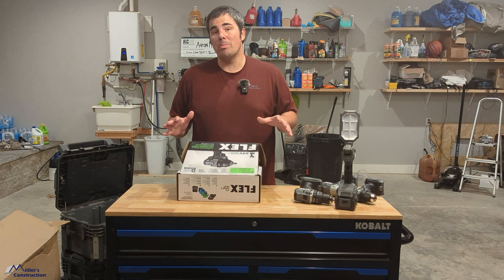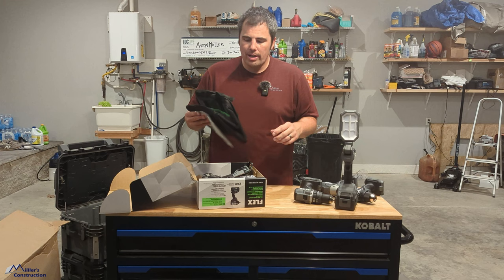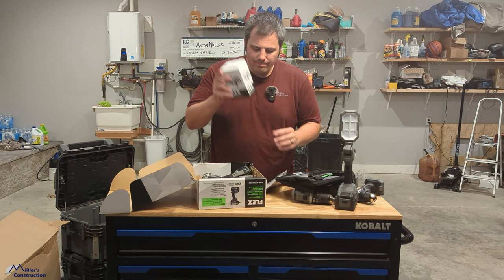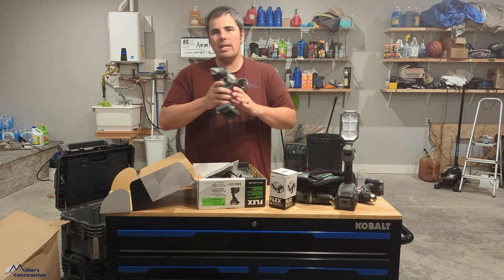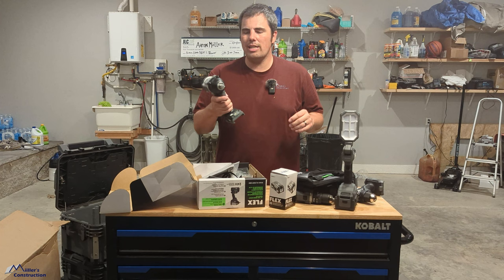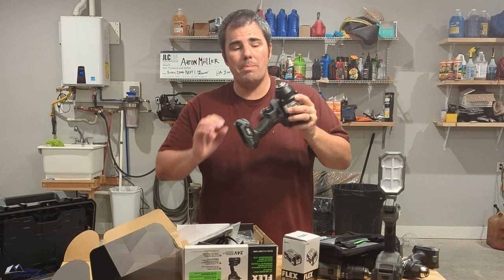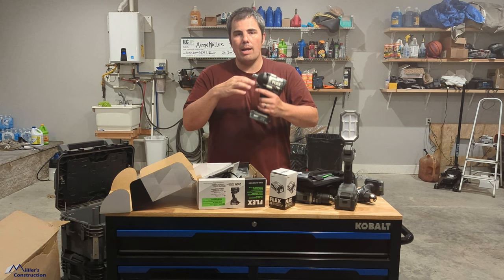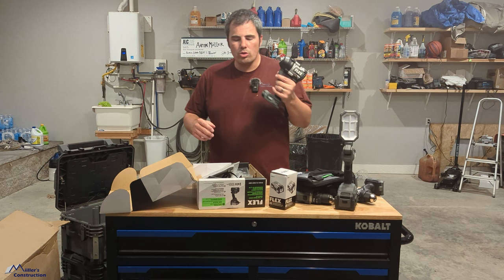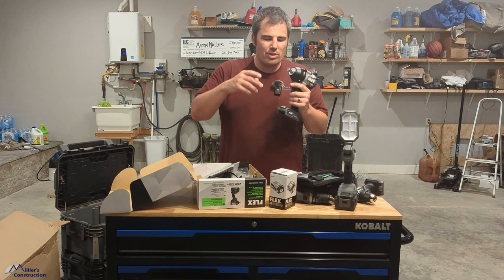This is the Flex mid-torque impact wrench at $269, and that's for the kit — you get a 5.0 amp-hour battery, a bag, and a fast charger. We have the high-torque impact wrench and we love it. We've brought it onto the job site a couple of times to drive big Titan HD bolts down for sill plates, big anchors, things like that. This mid-torque is going to be great for driving large lags or Titan HD fasteners, but you could also change a car tire with it. It puts out 750 foot-pounds of nut-busting torque and 600 foot-pounds of tightening torque. It has three speeds and an auto feature where it'll stop when the nut gets loose.